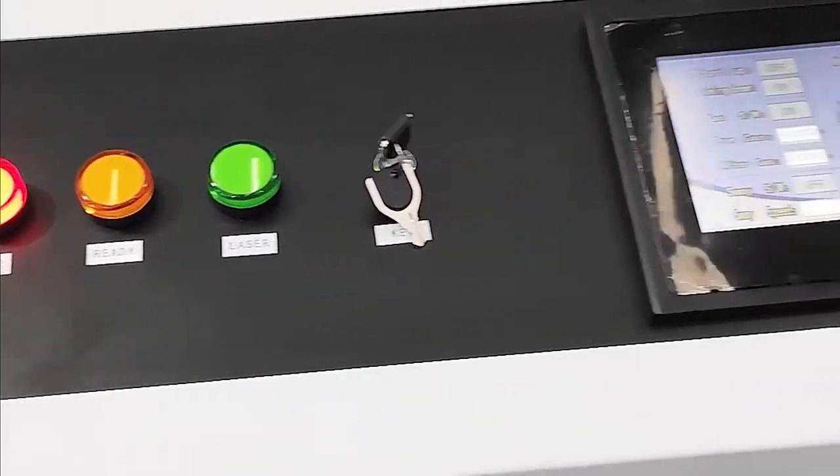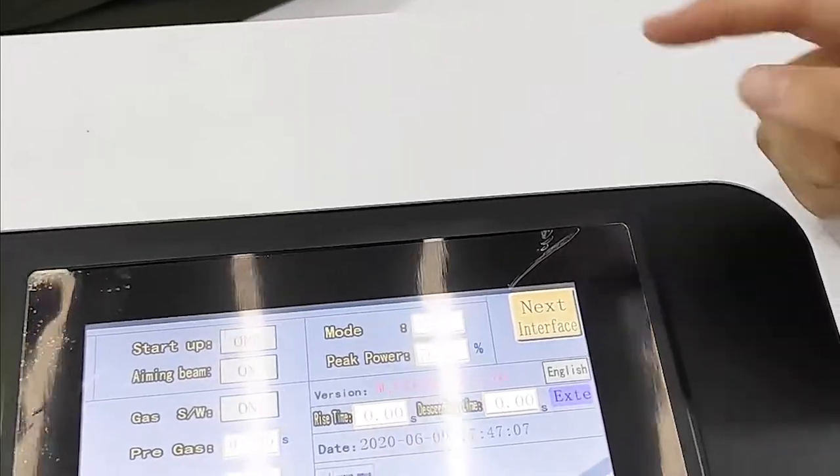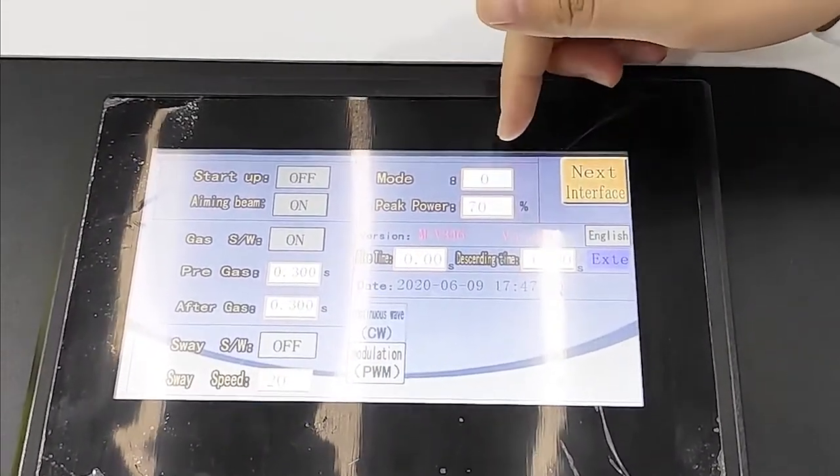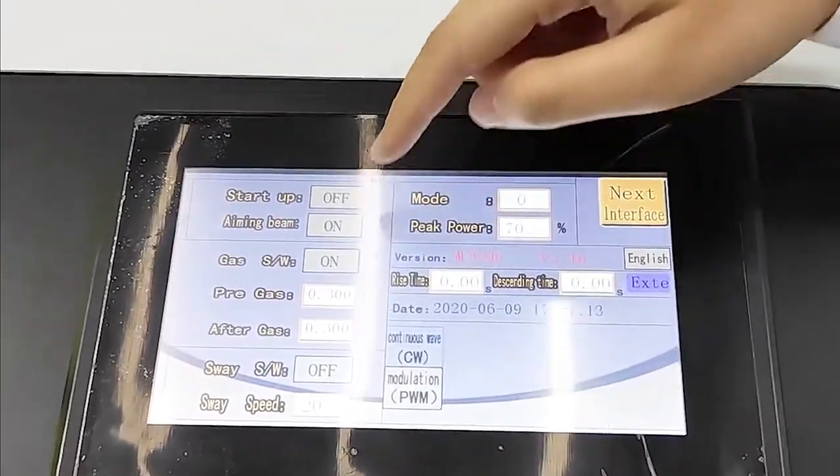Here is our control panel. We can see it lists some information about this machine, for example the power, the gas, and the speed.